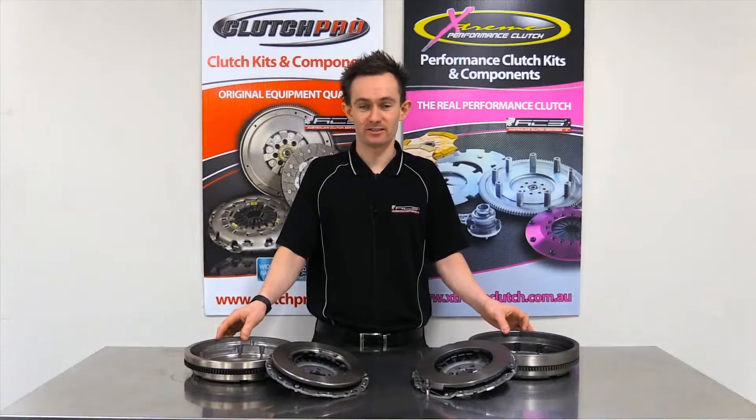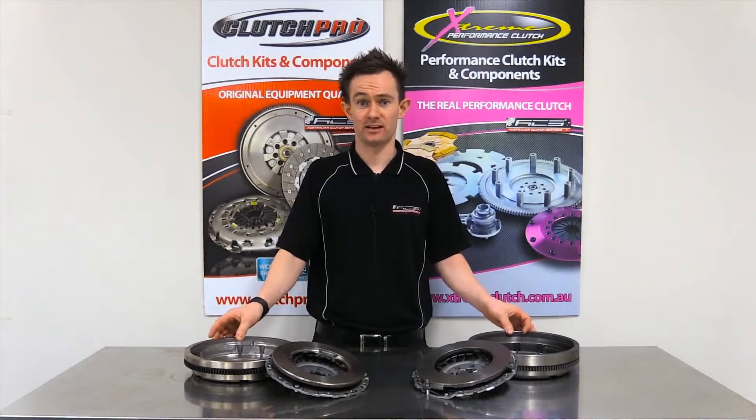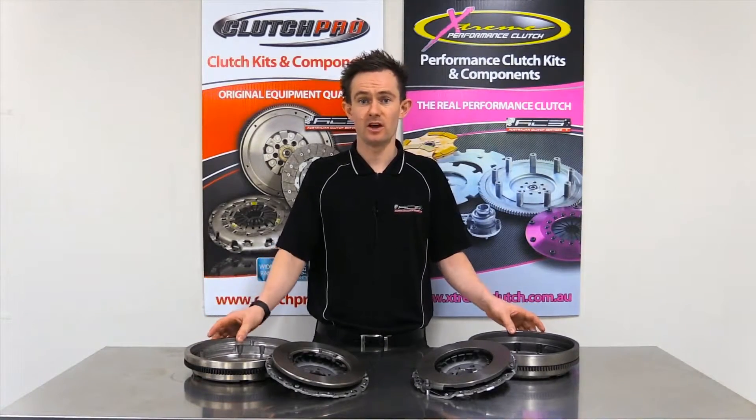For any more information on these products or any of our others, don't hesitate to contact us via one of our very good distributors or visit our website australianclutch.com.au.